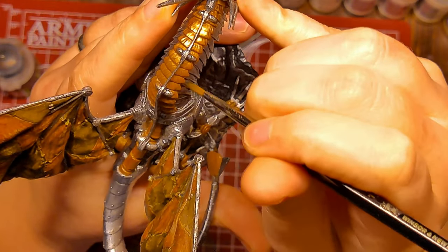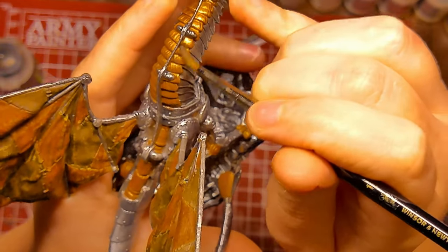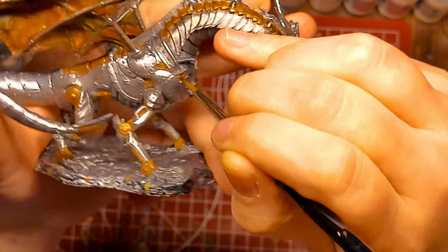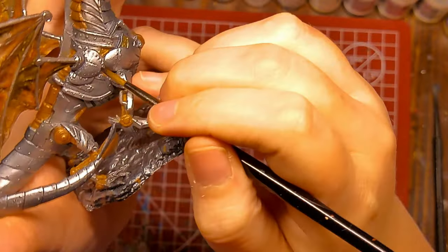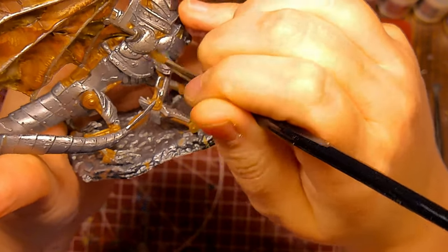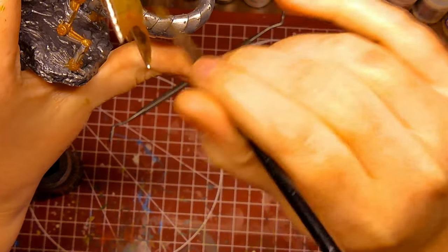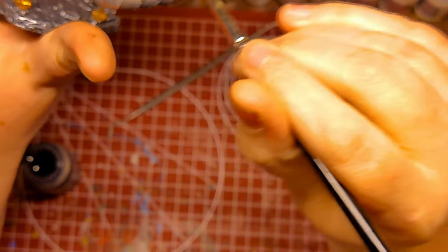Now I am applying Nuln Oil, which will dirty up and really help highlight all the lowered areas, such as the texture on this copper here, or the space around the rivets. Nuln Oil is a really great tool, especially for newer painters. I generally use Nuln Oil on metal anyways — I don't mess with fancy non-metallic metals, although they are cool. The application of Nuln Oil on the tail is just super oddly satisfying, and I'm sorry you can't see most of it. This is my first video — my hands didn't know where they needed to be.